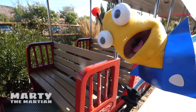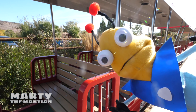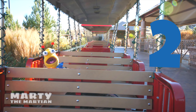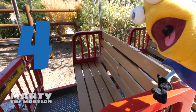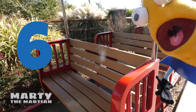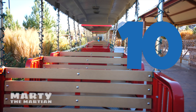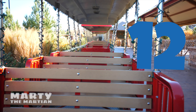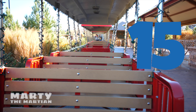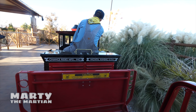Whoa! This is such a big train! I wonder how many benches there are! Let's count them, okay? One! Two! Three! Four! Five! Six! Seven! Eight! Nine! Ten! Eleven! Twelve! Thirteen! Fourteen! Fifteen! There's fifteen benches!